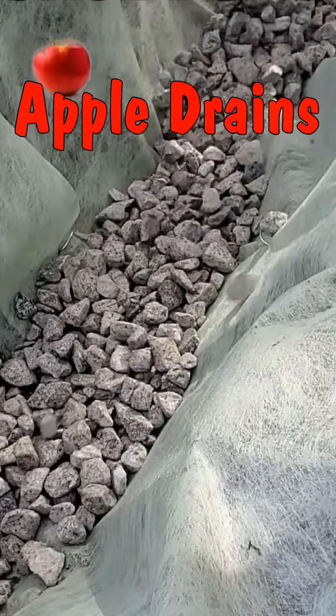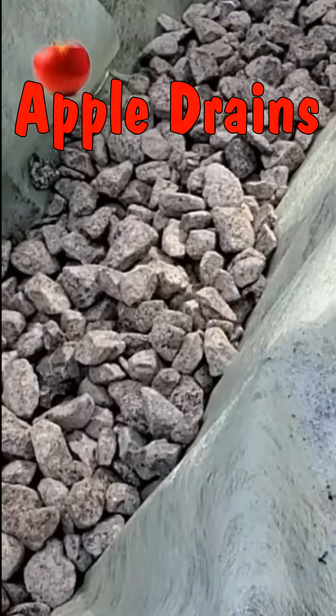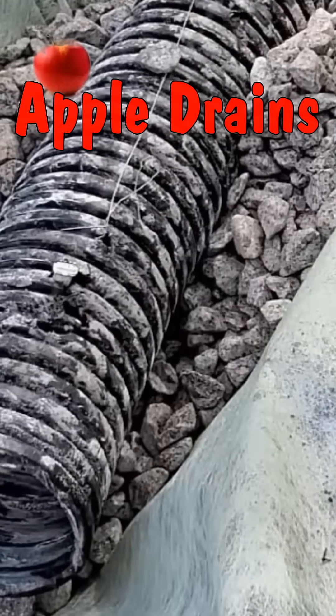So you dig that trench and you lay out your fabric. We need to add a base of stone — this is very important. This goes under the pipe. Next, we'll lay the pipe, and then we'll go ahead and cover all of that with more stone, more gravel.